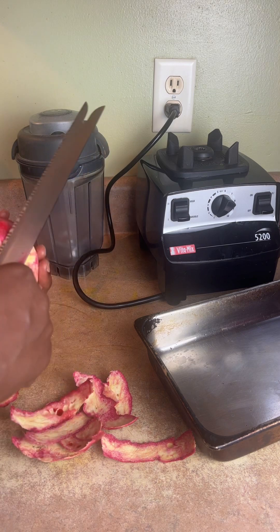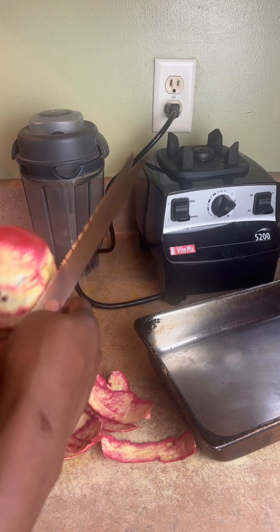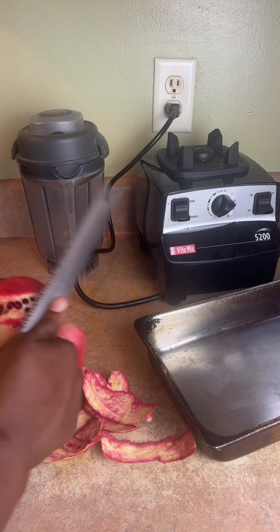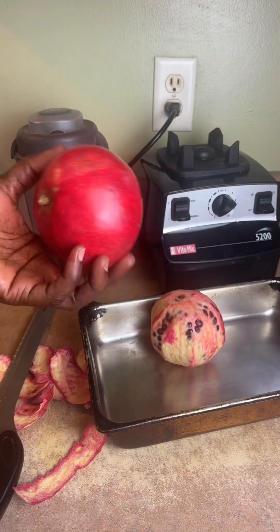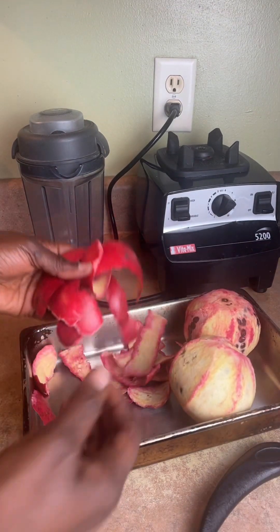Let's save this pomegranate here, peel it, and use the peel. It's all finished — very quickly. I have another one here I'm going to peel. This is two pomegranate peels.